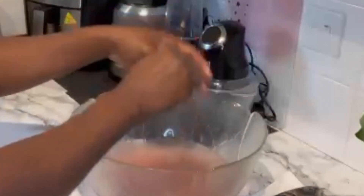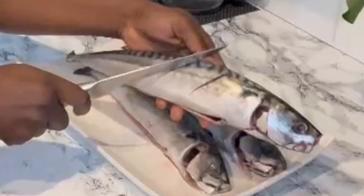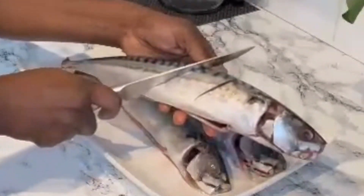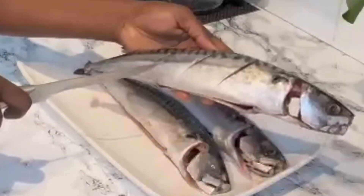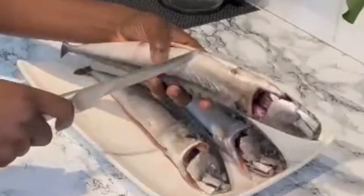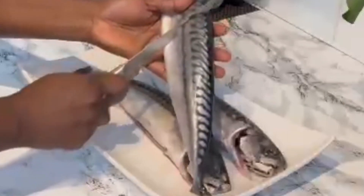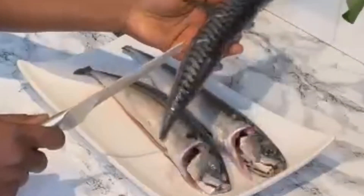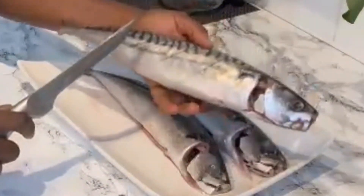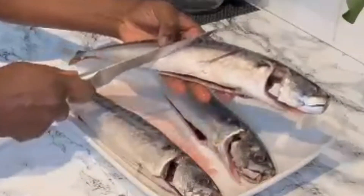Once that's done, I'm going to make some incisions or cuts on the fish, just to allow the spices and seasonings to go into every corner of the mackerel. As I said, mackerel is one of the tastiest fish you can ever think about having — it's really delicious and it's not time consuming to make.